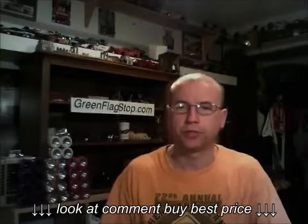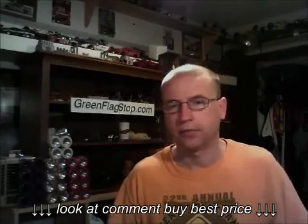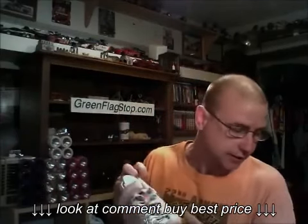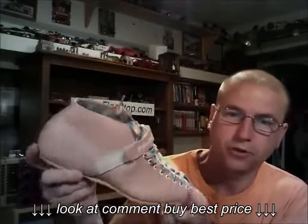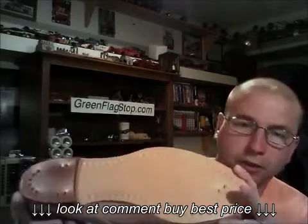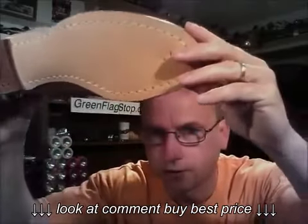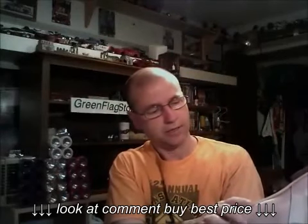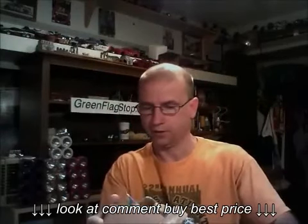Hey guys, welcome to my YouTube channel Skating Too Fast. My website is greenflex.com — check me out at greenflex.com, I have a whole bunch of skating things, wheels, accessories. I just got in these pink RS1000 Riddell boots. I don't know if you can see it, but there is the M9, so I'm assuming these are men's nines.